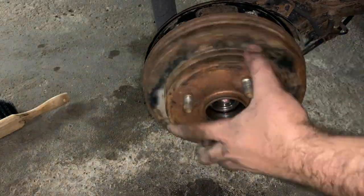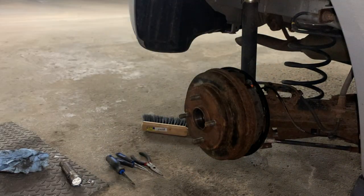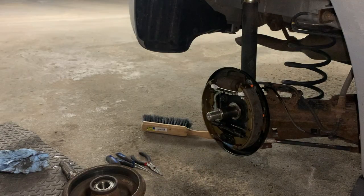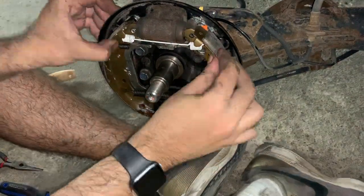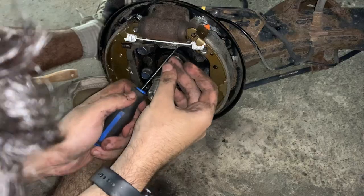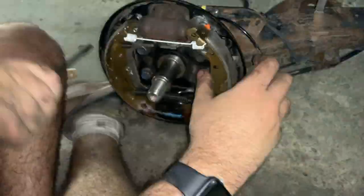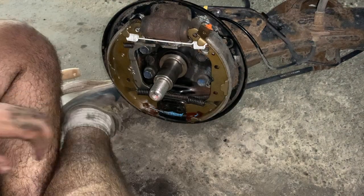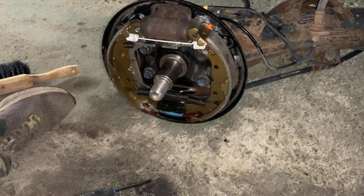After completing the hardware installation, I tried to put the drum back on and noticed it does not fit. I checked the e-brake — it's down. I tried hitting the drum, tried spinning it on, nothing worked. I then noticed the shoes have a little bit of side-to-side motion, so I began to think the issue may be that the auto-adjuster is not fully retracted and may have extended during installation. I tried using the hole in the backing plate to release the auto-adjuster, but my screwdriver was too long and I wasn't getting the right angle — and I wasn't even completely sure how the mechanism worked at that point.